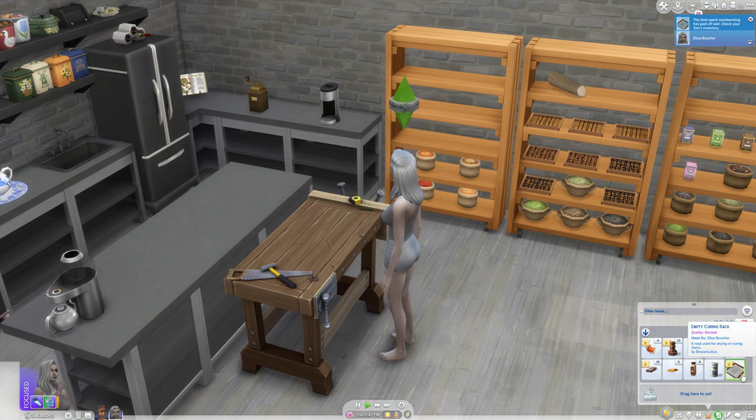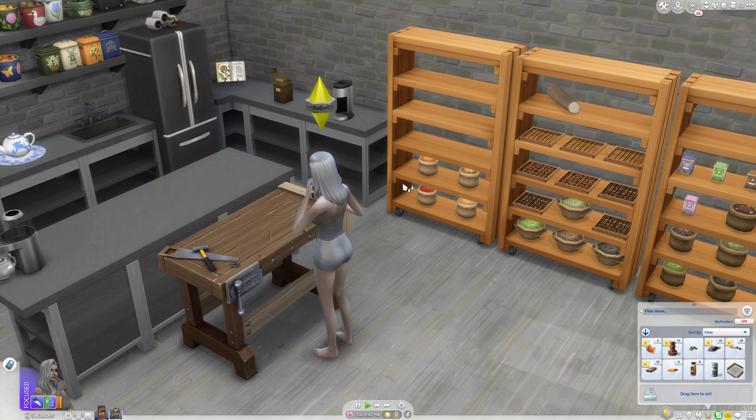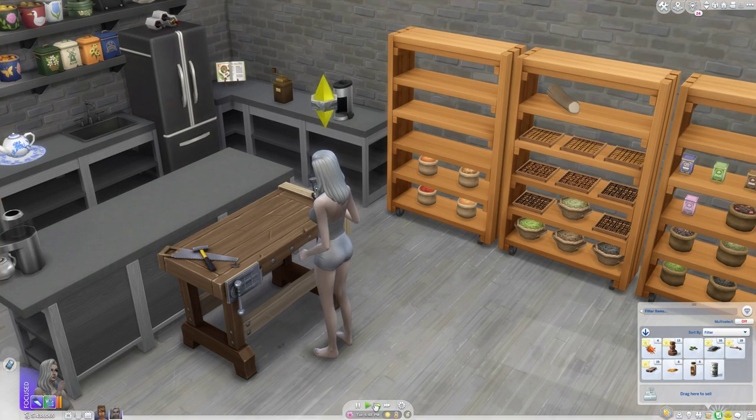She'll go ahead and put the rack together, and then you'll get a rack in your inventory — it's an empty curing rack. These can be placed in game, but if you want to use it as a recipe ingredient it needs to be in your inventory. Let's go back to curing and preserving — you can see that by having one rack it reduces the cost a little bit, so adding those other ten leaves will make this cost zero.